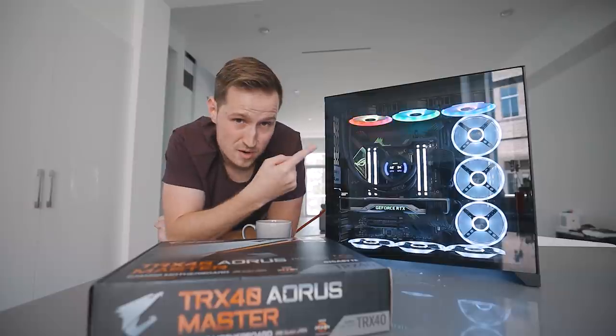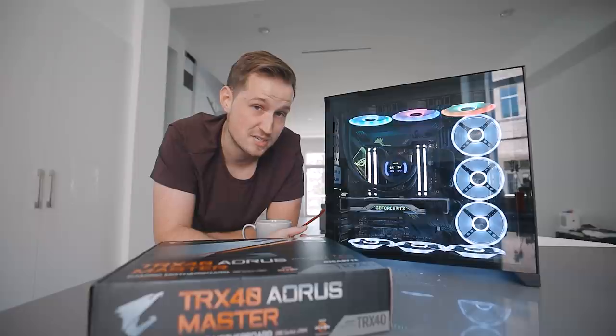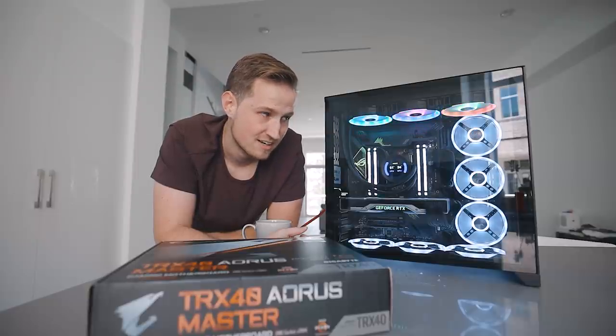That's going to be it for this video. Smash the subscribe button. If you haven't seen my last video, check that out — because YouTube's just like, hey, you've got 140,000 subs, we're not going to show anyone that video. Thanks, YouTube. Anyways, I'm going to catch you guys in the next one.